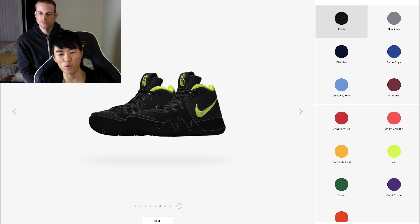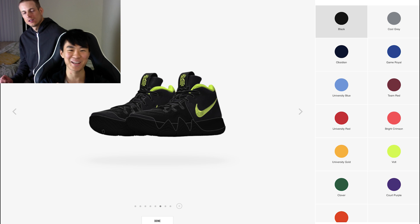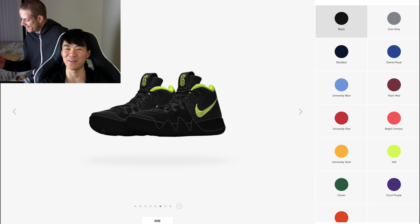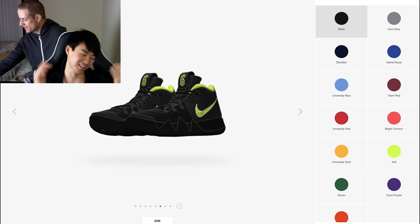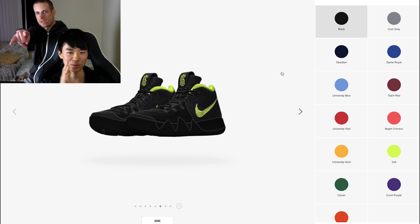But anyways, that's the Kyrie 4 ID. We are disappointed. I'm gonna wait. Are you gonna just get the blackout? I'll probably just get the blackout. What if they come out with a blackout like they did with the Kyrie 2? Well, then I lost 20 bucks. Yeah, and you have your name on it. Anyways, that's it — thank you guys for watching. We'll see you guys in the next one.